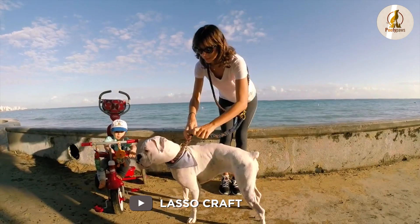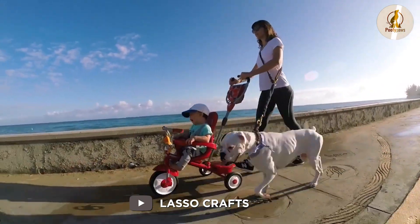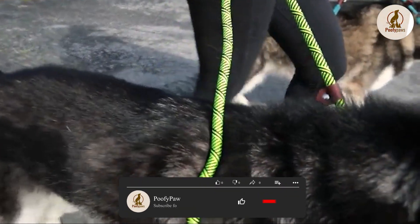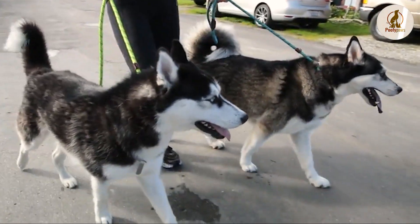But regular leashes have a few drawbacks. Inflexibility is probably the worst thing about regular dog leashes — their lack of versatility. If you have a six-foot leash, it will always be exactly that: a six-foot leash.